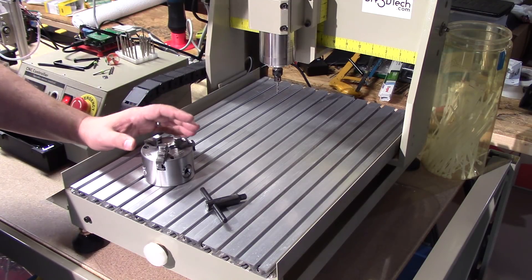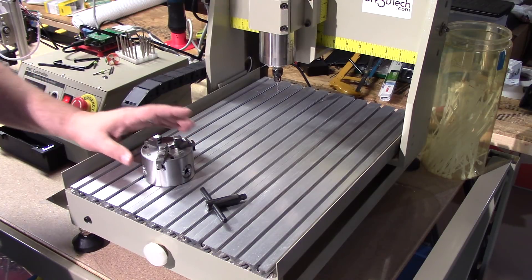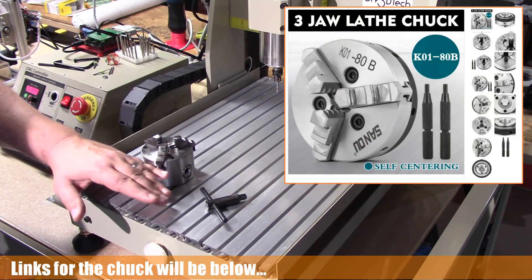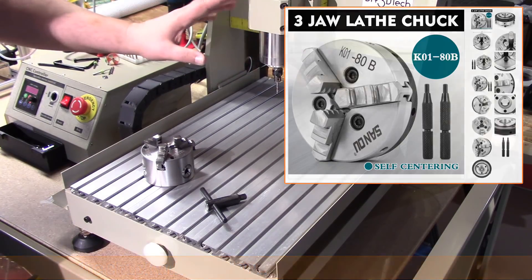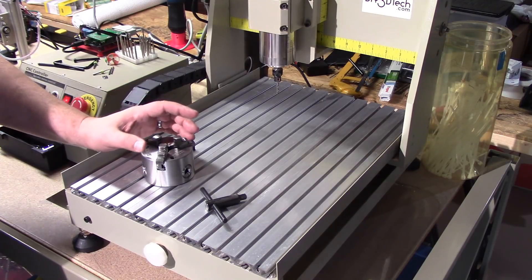What I'm going to do in the future is actually machine an aluminum plate to mount this to and then have the holes aligned here. I've also ordered a lower profile chuck because this one sits rather high. It still works — all you do is loosen these two bolts up, move the spindle up, and it works pretty good. You can use a moderately tall piece of round stock.